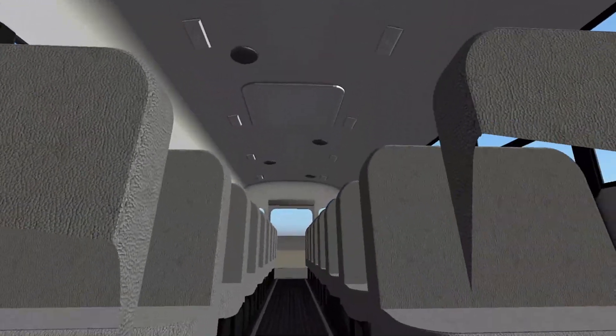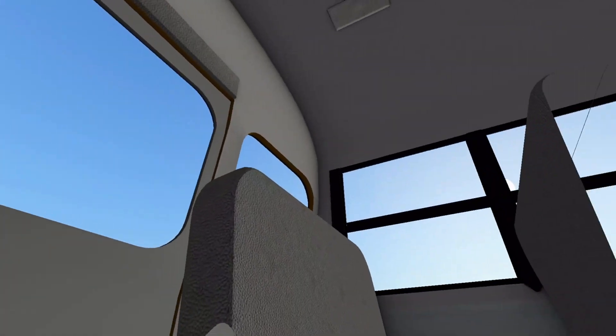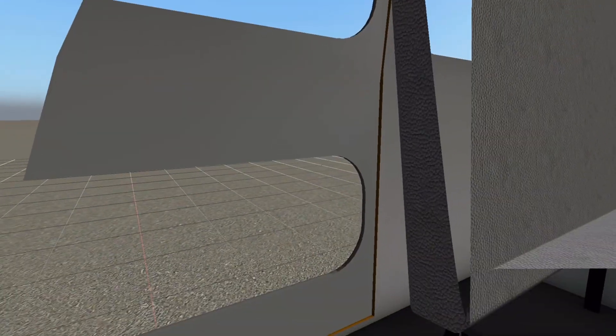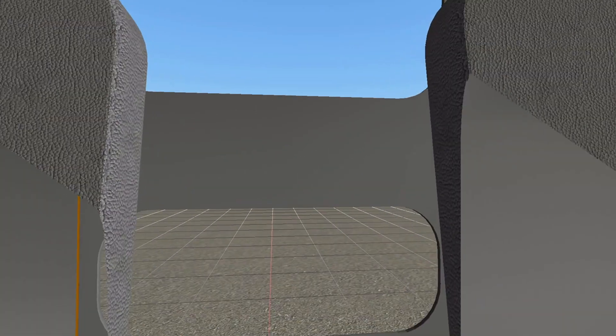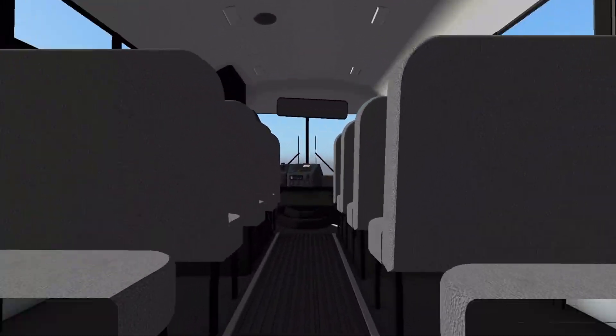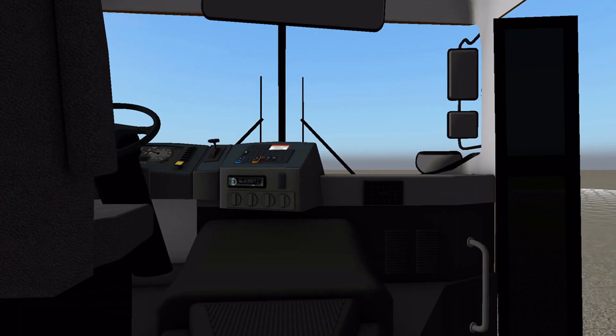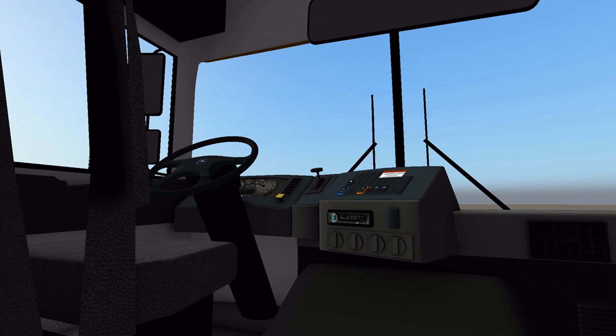Here we have gray seats on this bus, dome lights, speakers — highly detailed, I love it. We've got our back door. There is no handle on the back door; that's fine, could be nice if it could be added there, but I'm not going to complain too much about it.